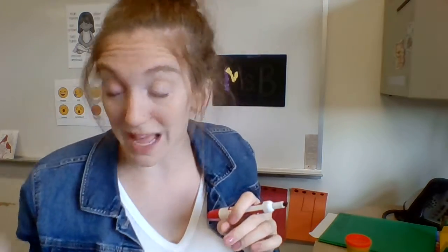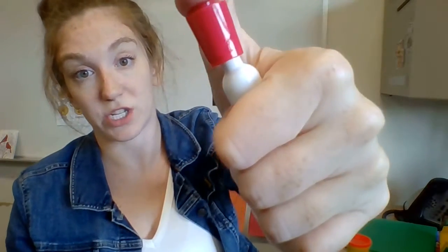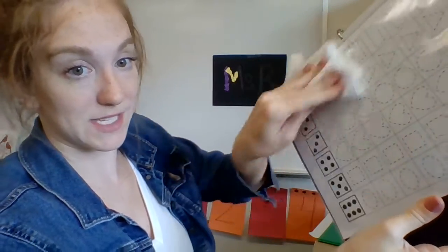Your job is to play this game, roll your dice, and draw as many shapes as you can. When you're done, put the dice back with your supplies so you don't lose it. Cap your marker and listen for it to click. And remember, you might use an old sock or a tissue to erase your page. Have fun!